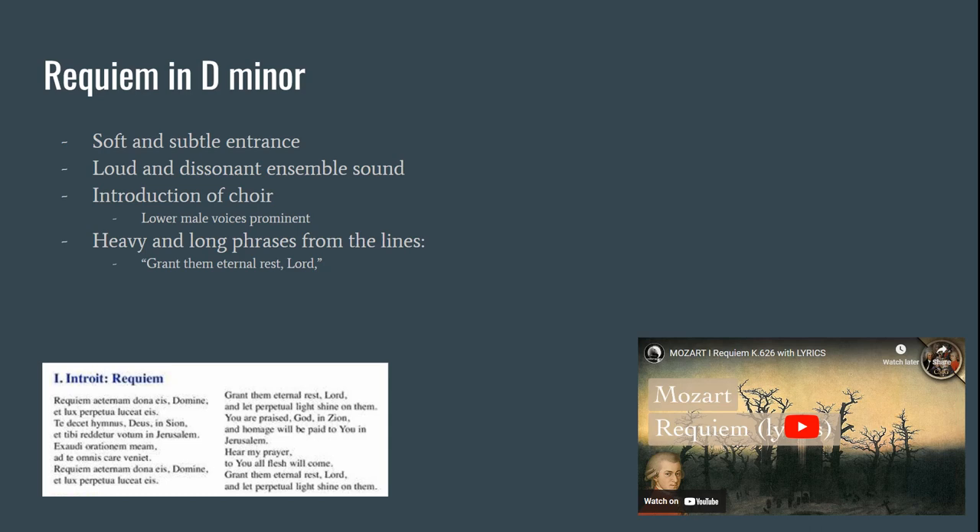We have a solo of a basset horn or a bassoon with the accompaniment of the rest of the ensemble. Once the male voices come in, we hear more homophonic sounds, with the male voices carrying the melody and the rest of the ensemble — the winds — serving as accompaniment.